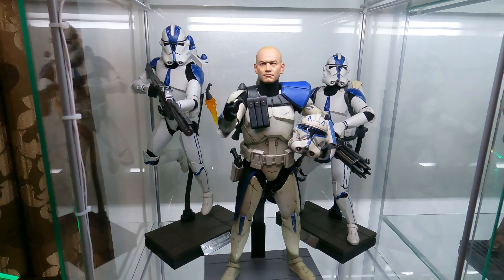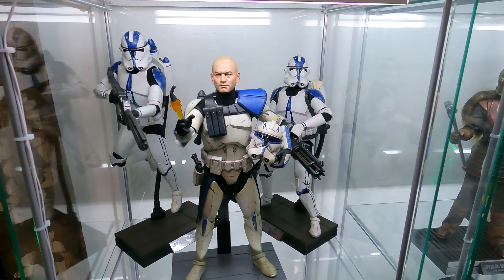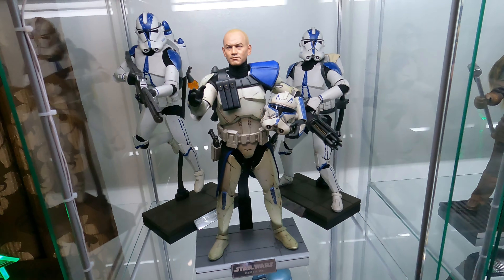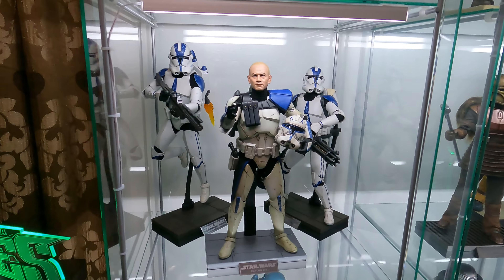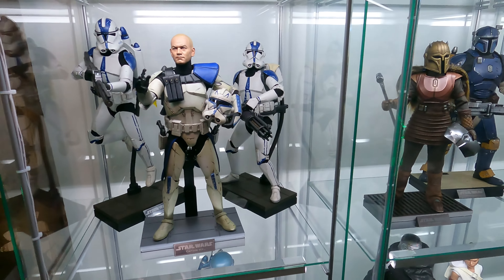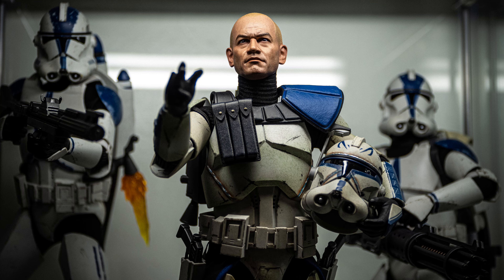Moving down, I have Captain Rex. This is the deluxe version of the 501st Trooper. This is the standard version. It's about $30 difference between the two, but I didn't really use everything that comes with the deluxe version. I didn't want to have two troopers looking like this holding the Gatling gun. One was fine with me. So I saved a couple of bucks and just picked up the standard version there.